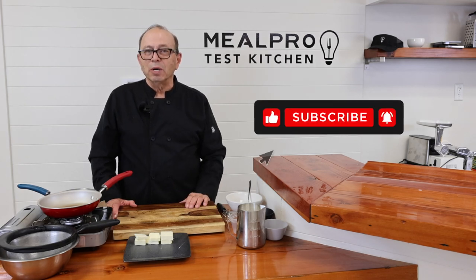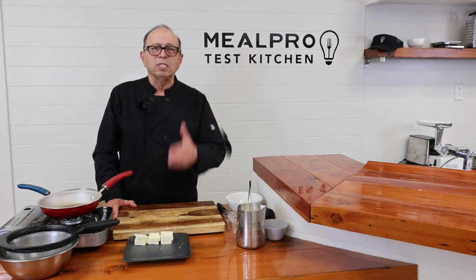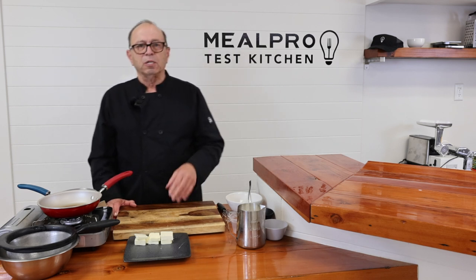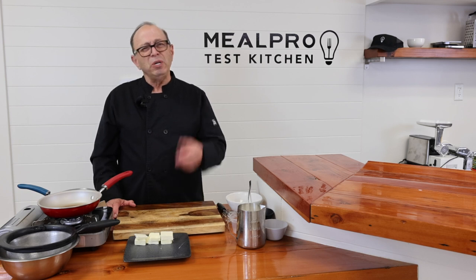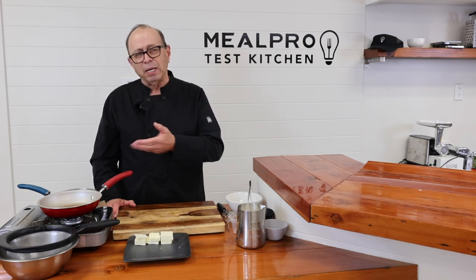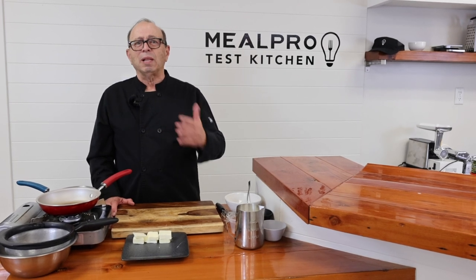Welcome to the Meal Pro Cooking Channel. This is Chef Dan Catanio, if you're just tuning in. The second of the mother sauces I'm going to create is called a bechamel. People say, what's a bechamel? Well, you're going to know it after you see me prepare it, because it's a sauce that everybody uses — you just don't know the classical term, the classical name of it. It's called a bechamel, which is a white cream sauce.